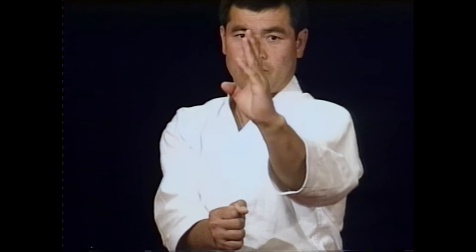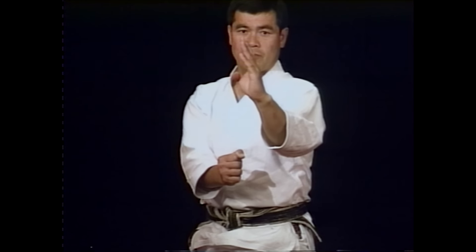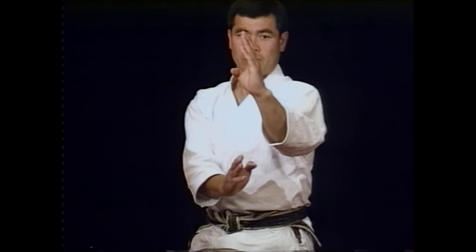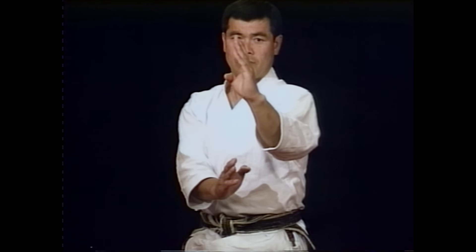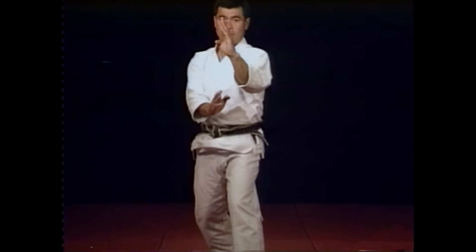The front fist is placed just below shoulder height, at an angle towards your opponent's face. There should be a gap of about one fist between your elbow and body. The back fist is placed just below the elbow of your front fist. A variation is to have your front hand open, or both hands open. This is usually suitable for the higher graded student; however, it is recommended that the beginner keep both fists clenched.